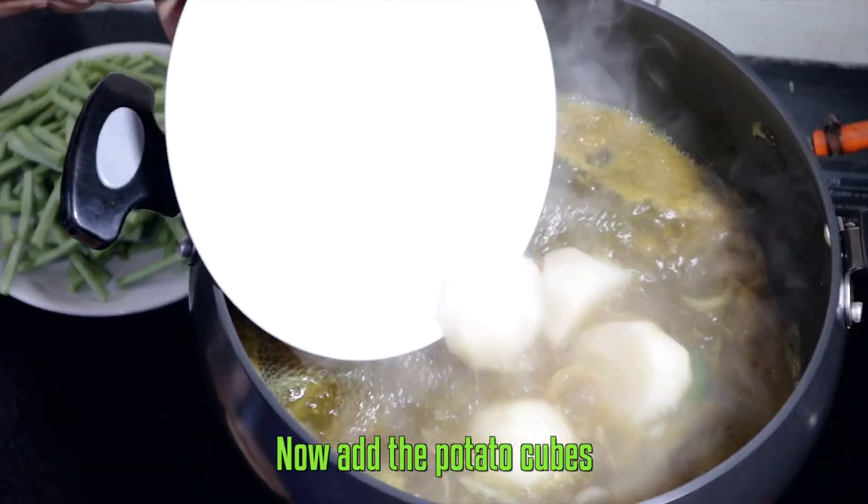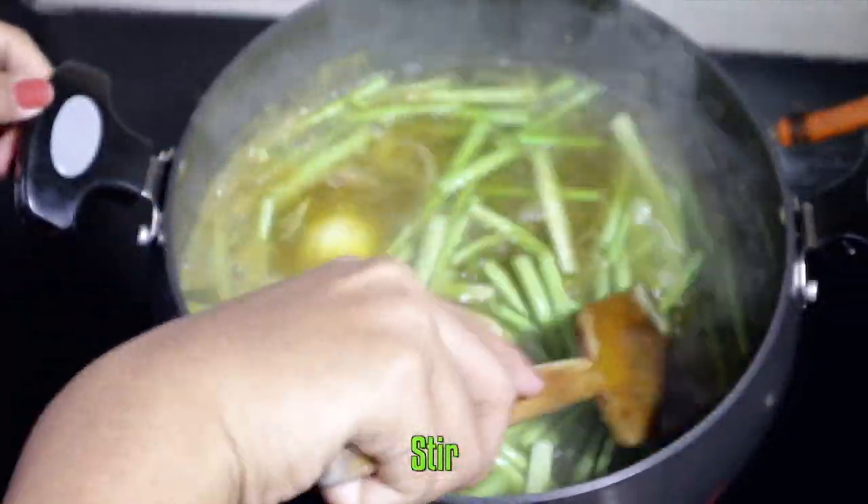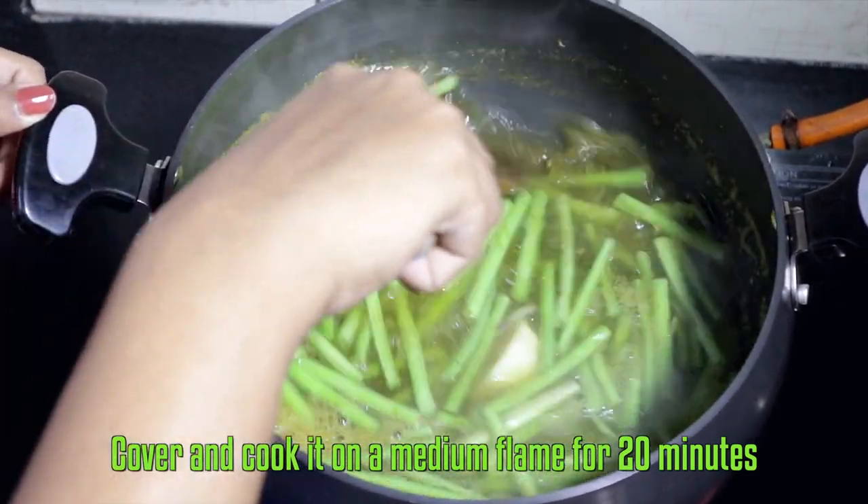Now add the potato cubes and snake beans. Cover and cook on a medium flame for 20 minutes.